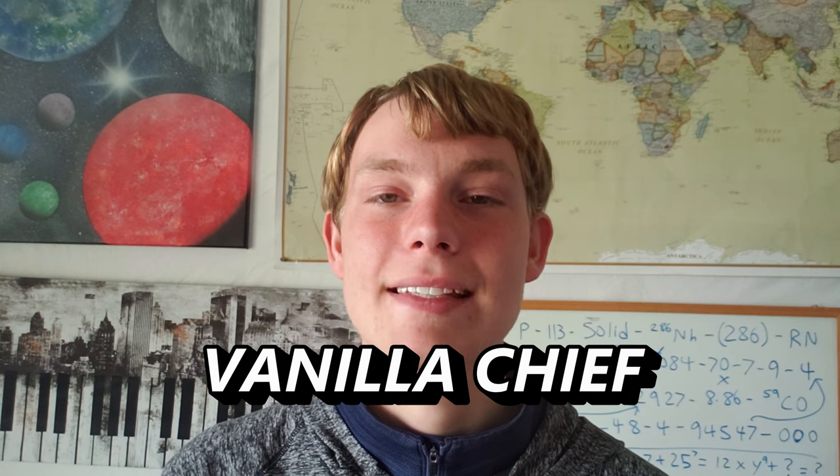Hi there, good to see you again. I'm Vanilla Chief and today we are learning how to spray paint space art. I'm so glad you stumbled upon this channel because you're now watching Skill Sanctum.